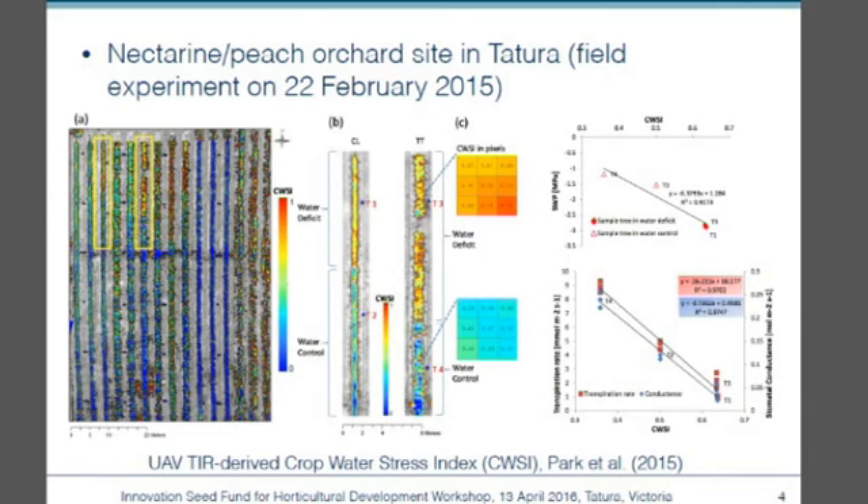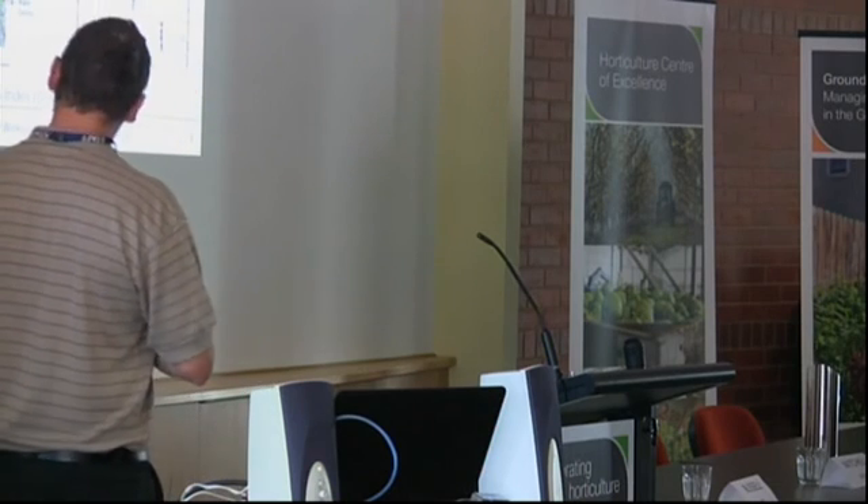The Crop Water Stress Index runs from zero to one — a low value means unstressed and a high value means stressed. Stem water potential is also the international standard to measure crop stress; it's basically a measure of the water potential of the leaves, where higher pressure is required to extract the sap out of the leaves. We've had some really good relationships measuring the two key indicators of stress, and remotely we could then map the field.